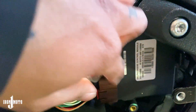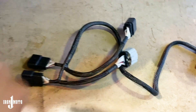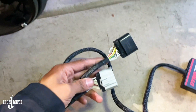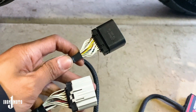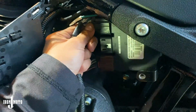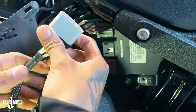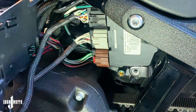Now that we've disconnected those from the ECU, here is the Power Commander — that's what it looks like whole. You have these cords that will now replace what we had up there. The black one was on top, the gray one is in the middle, so now we're going to hook those up into the ECU. Make sure you hear that click when you're putting them in — there we go.